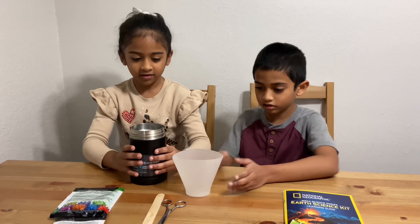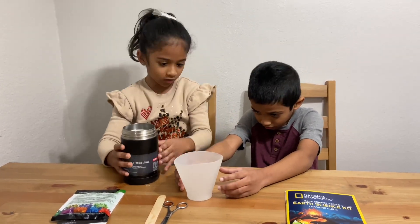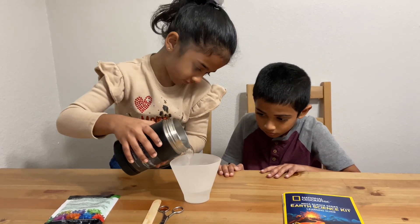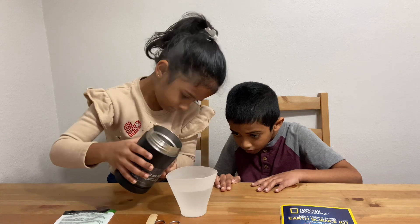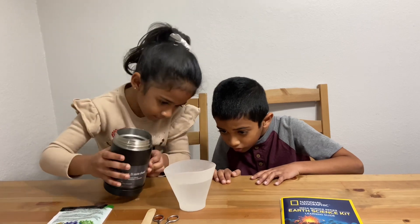Let's start! First, we will pour the hot water in here. There's going to be a fill line. Ryan, tell me what you want to do. You're almost there. Stop. No, a little more. A little more. Yeah, enough.